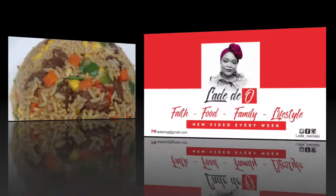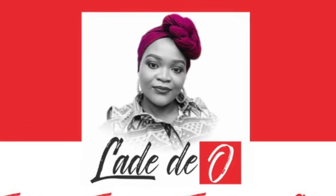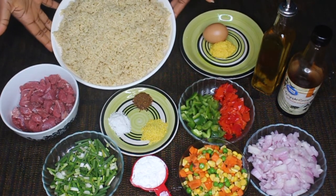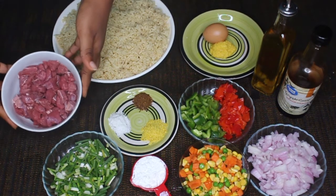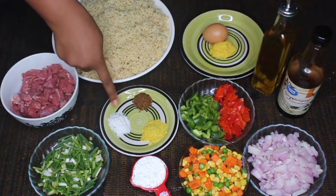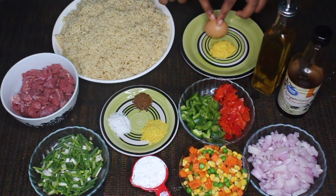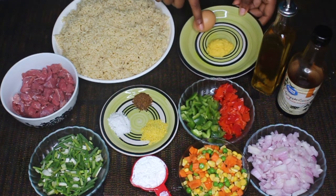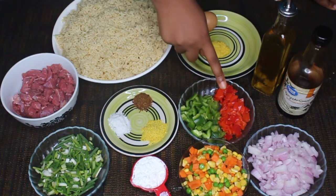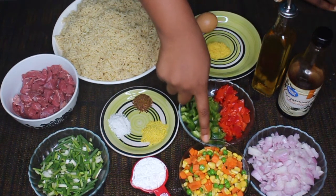Here are the ingredients I used to make this irresistible dish: three cups of rice that's been cooked in beef broth and cooled down already, some beef in bite-sized pieces, spring onions, salt, pepper — that's Cameroon pepper — chicken bouillon powder, one egg, and ginger garlic paste. If you haven't seen how I make that ginger garlic paste, check that video out. I'm also going to need green bell peppers, red bell peppers, and about a cup of mixed vegetables.